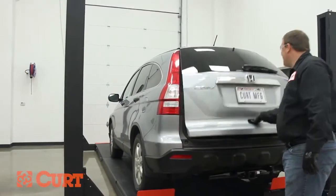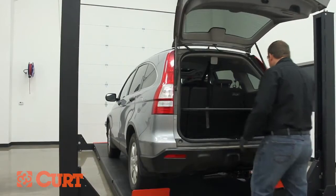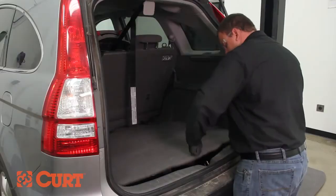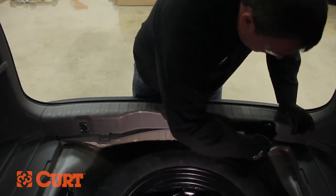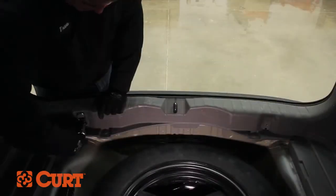Start by opening the rear hatch and removing the storage area cover and spare tire cover. With a 10mm socket and ratchet, remove the driver and passenger side D-rings located here.